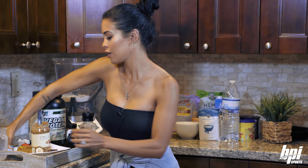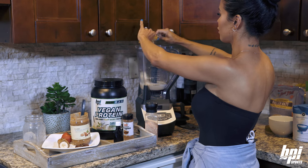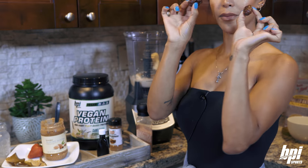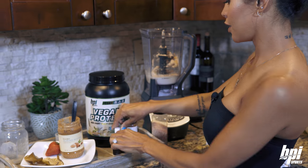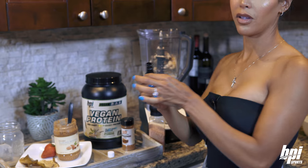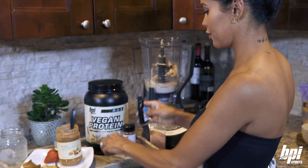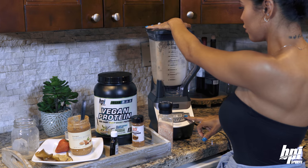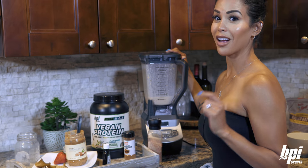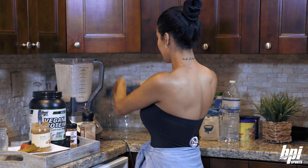Here we go. Our frozen bananas, our dates, protein, and I'm going to add a little bit of vanilla extract. Oops, I forgot the peanut butter and a pinch of salt, so I'm going to go ahead and add that in here now.